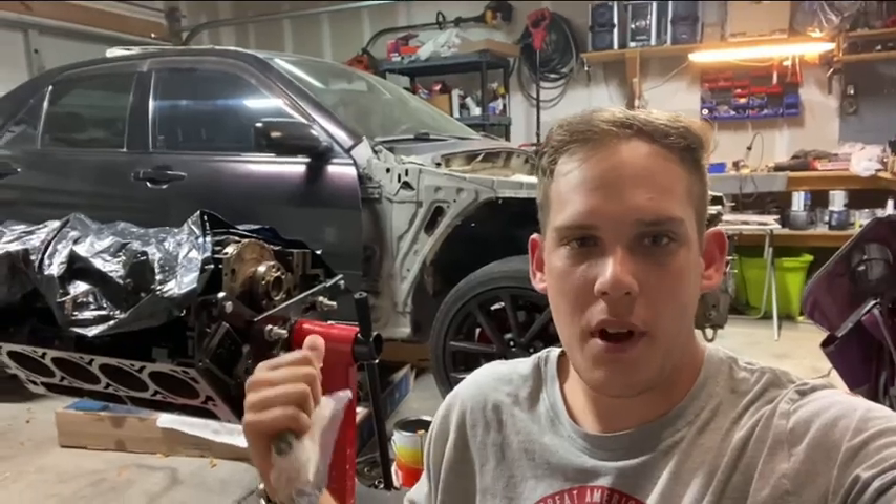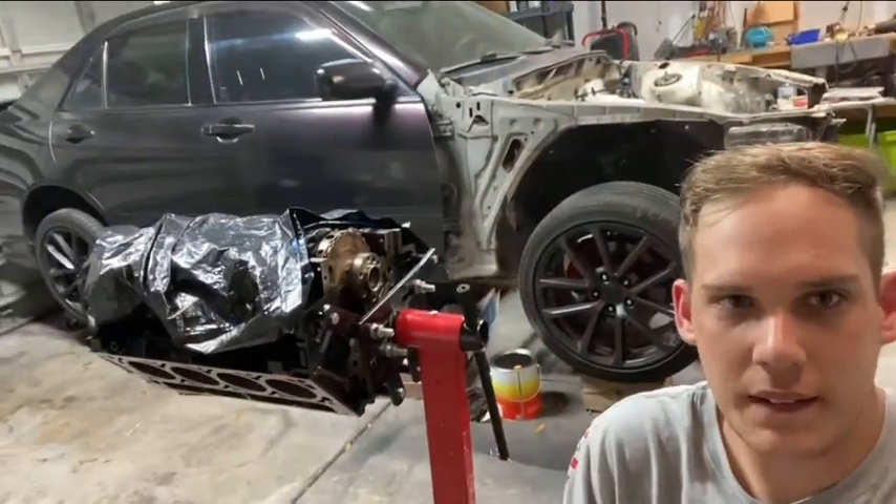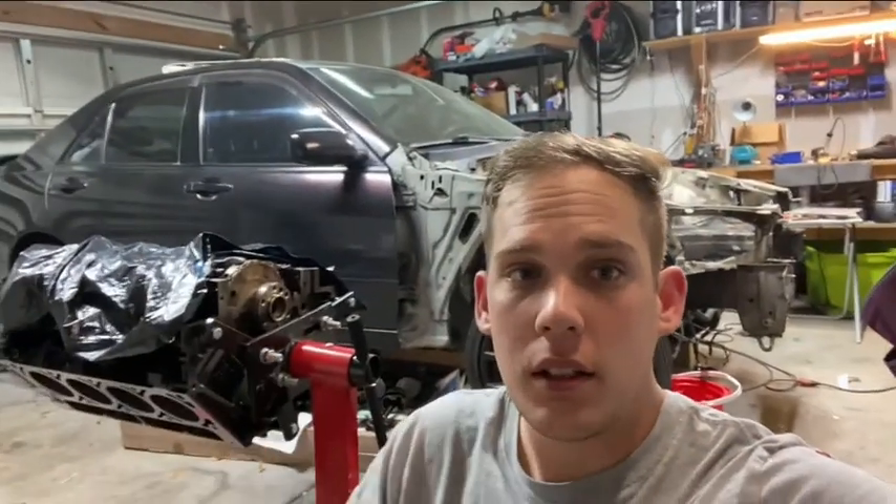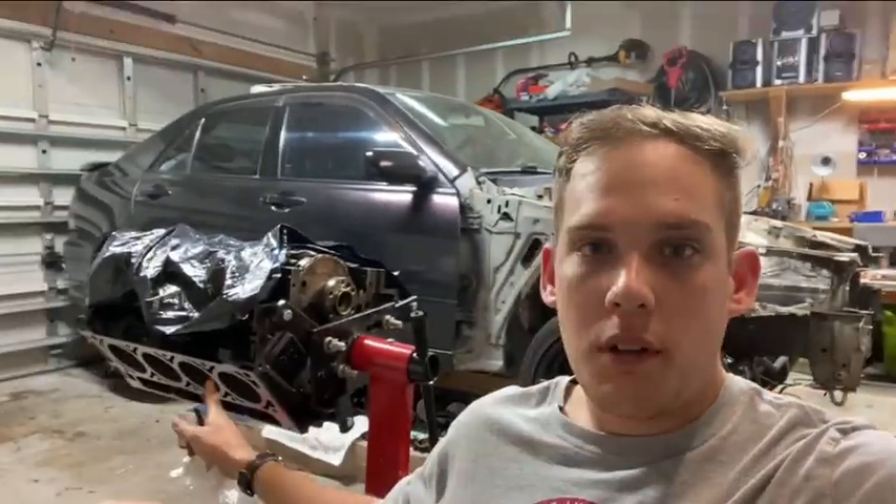Hey, welcome to the first episode of the Flexus swap. As you can see, I've already taken out the engine. If you want a tutorial on how to do that, see the link below.